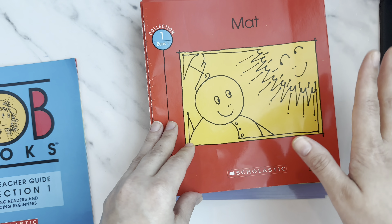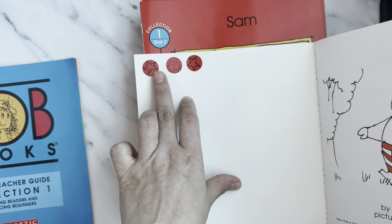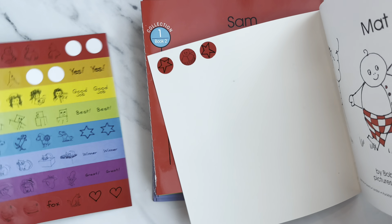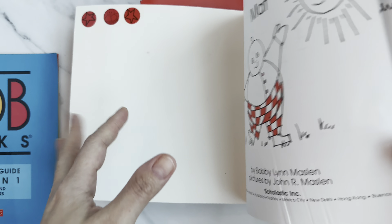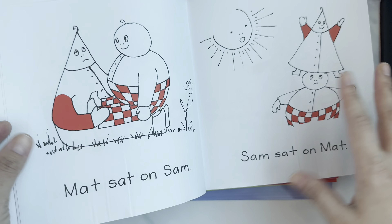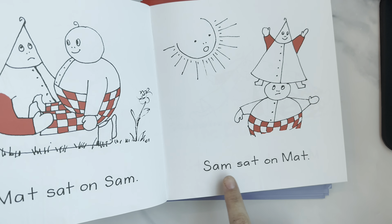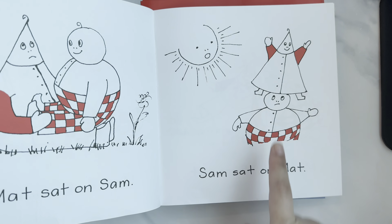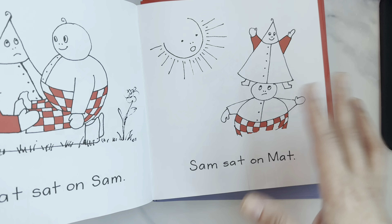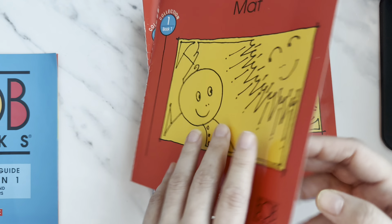I started with 'Mat' with her. For the first three days I did 'Mat,' and whenever she successfully read a book I gave her stars or stickers — she chose the stickers herself. She was able to easily read 'Mat.' These characters are funny so kids really enjoy reading. For example, 'Sam sat on Mat' — then I ask 'Who is Sam?' and she points and tells me.